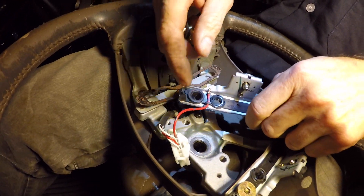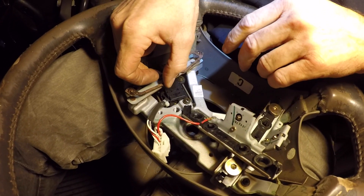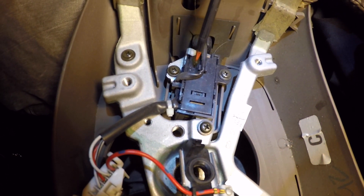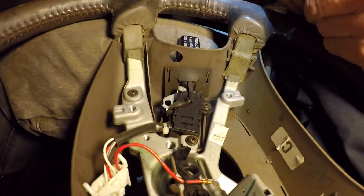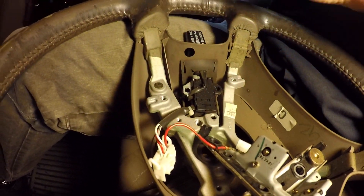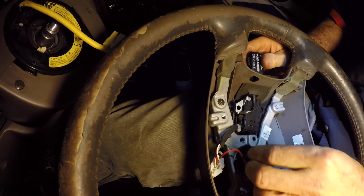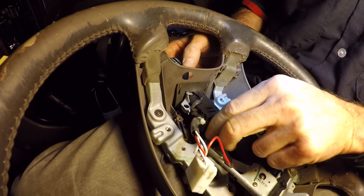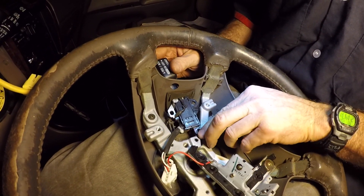I back out the screws. The harness is attached so I have to keep those together and swap it over too. Now I can get at the three phillips head screws that hold the cruise control switch to the steering wheel and back those out. The switch has a soft rubber grommet — to fish it out, pull it back a little bit, get the piece out from underneath, then slide it through. Going back in, you just slide it in and get it back underneath.